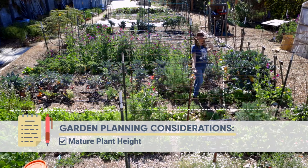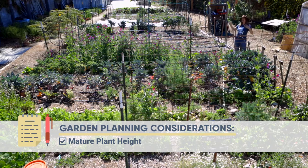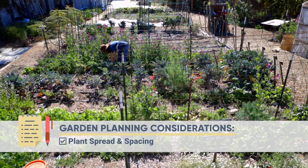Another thing to think about is that some plants just do really well together and some don't. A good example is you probably don't want to grow a watermelon in your tomato patch — you can't even get to your tomatoes because you can't walk through. Like here, I put things almost a little too close. I can barely get through here and pick my beautiful calendula that we use to make calendula oil. It's almost too close together.